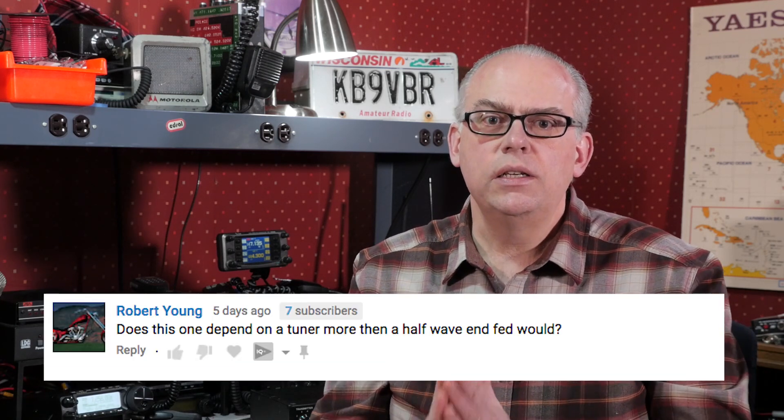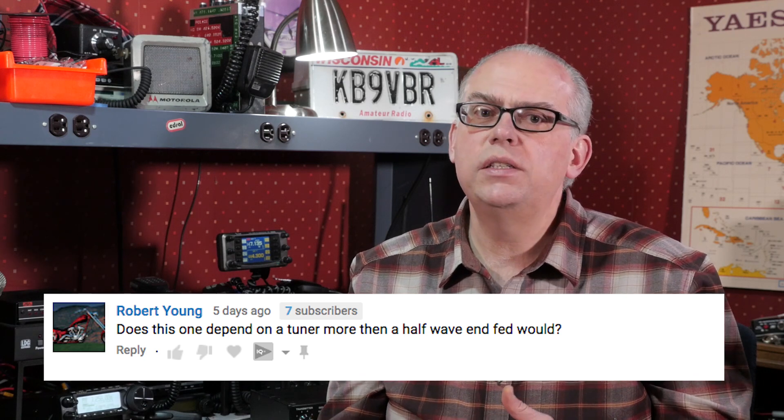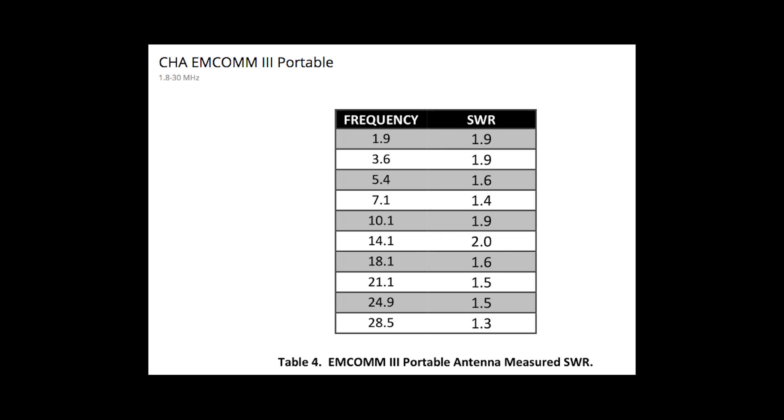Robert asks: does this one depend on a tuner more than, say, a half-wave NFED would? Well, with the Chameleon MCOM-3, the SWR for us was around 2 to 1, and Chameleon states that the SWR should be in that 1.4 to 1 to 2 to 1 range depending on the band. I think with careful deployment you could probably use it without a tuner, and the SWR can be easily managed with an internal tuner if your rig has one. We used a portable external tuner, the MFJ-901B, to give us a good match for the radio, and adding a small external tuner to your kit isn't a bad idea as it gives you a bit of flexibility if the antenna isn't giving you a good match.